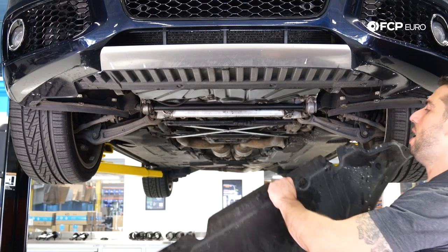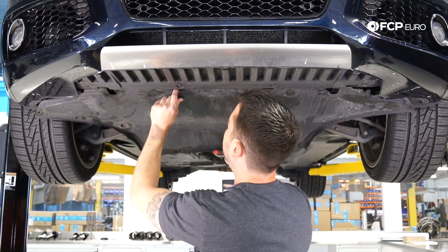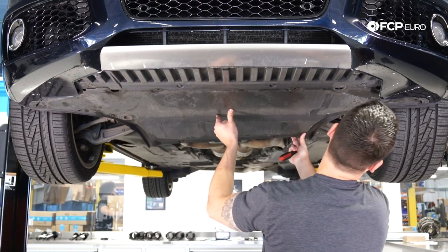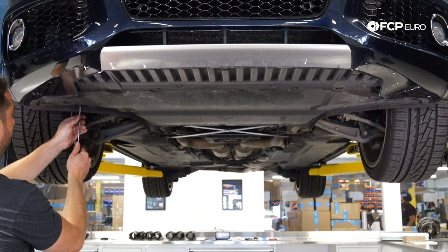Now we're putting the splash shield back in place using the half-turn fasteners with a flathead — there are 11 of them. That concludes the oil change on this Audi, using Liqui-Moly oil and additives: engine flush and Liqui-Moly Ceratec. If you have any questions or comments, please leave them below. If you liked this video, please like and subscribe. Thanks for watching.